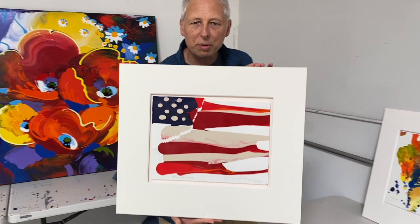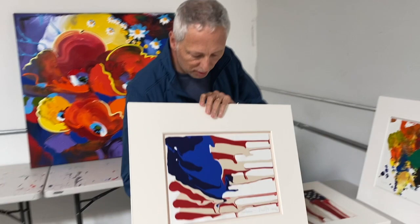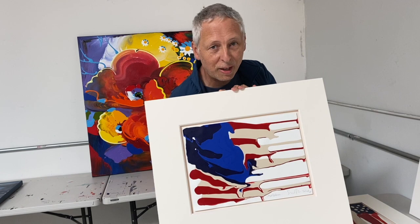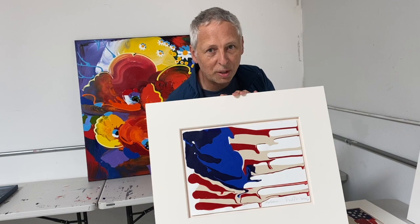I think it's a wonderful commentary on America today. This is another American flag painting that went wrong and I decided to call it 'Meltdown.' A lot of things going wrong — but the most incredible thing is that by presenting something from a different perspective, what went wrong all of a sudden goes incredibly right, and you have a really fun piece of artwork.